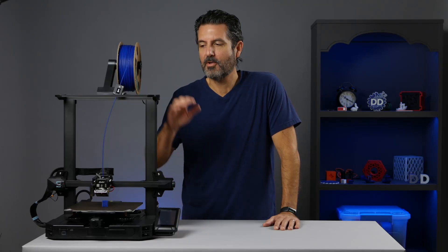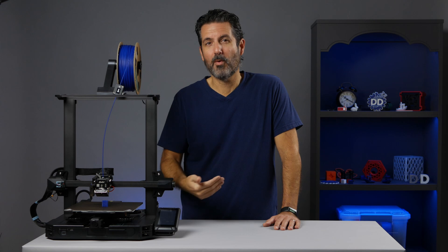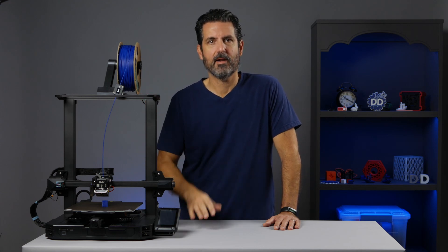In this video I'm going to show you how to change the nozzle on your Ender 3 S1 Pro. The steps I use here will work on almost any printer, but I'm going to use the Ender 3 S1 Pro, so if you have one of those you can follow right along.